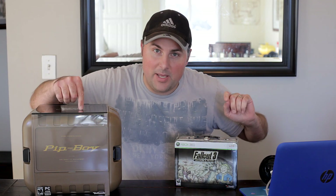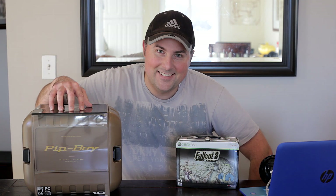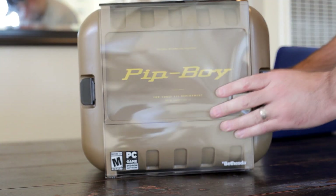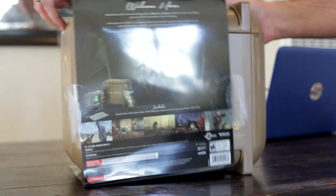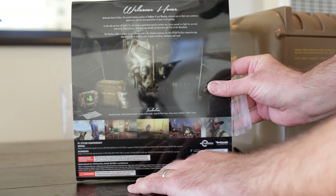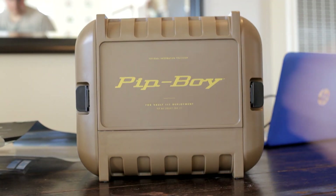Hey guys, what's up! I am super excited — glad it came in good condition. I did get the Pip-Boy edition for Fallout 4. It's been quite a while since Fallout 3 got released; I got the collector's edition right here that came in a really sweet lunch pail. But let's get right into the unboxing for the Fallout 4 Pip-Boy edition and check out what's inside. On the back it says: 'Welcome home' — Bethesda Game Studios, the award-winning creators of Fallout 3 and Skyrim, welcoming you to their most ambitious game ever and the next generation of open-world gaming. Let's open it up and see what's inside.